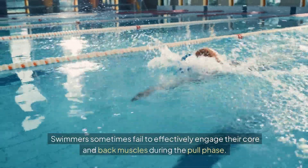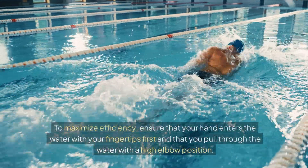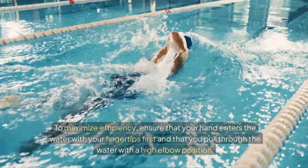Swimmers sometimes fail to effectively engage their core and back muscles during the pull phase. To maximize efficiency, ensure that your hand enters the water with your fingertips first and that you pull through the water with a high elbow position.